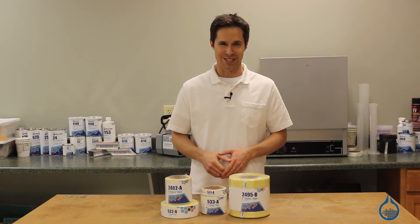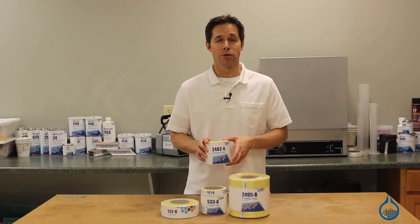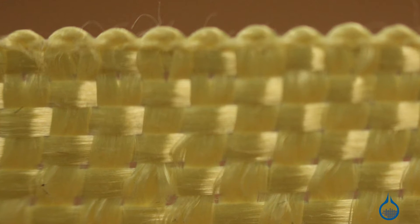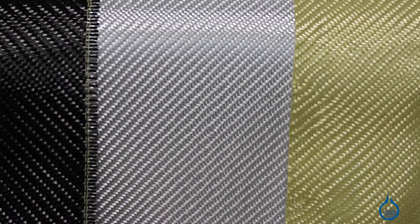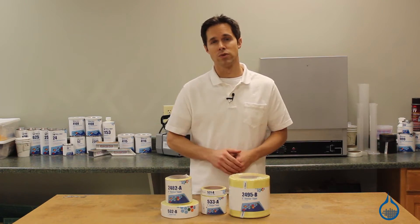Hi, I'm Steve from Fiberglass. Today I'd like to show you the Kevlar tapes we have available at Fiberglass.com. Composites-grade Kevlar is a great alternative to other reinforcements like fiberglass or carbon fiber because it offers lightweight and excellent specific tensile strength along with impact, abrasion, and heat resistance.